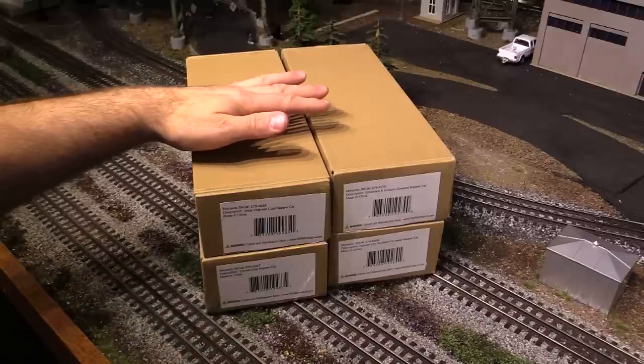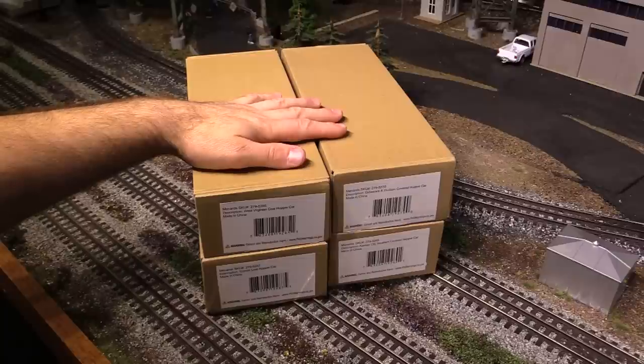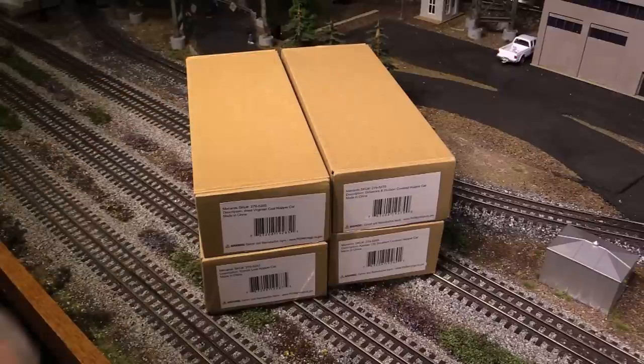Hi folks, right here I've got a couple types of three-rail O-gauge hoppers made by Menards and we're going to check them out today on Eric's Trains.